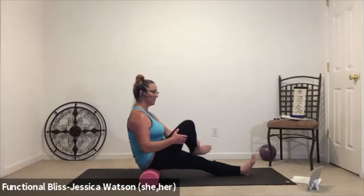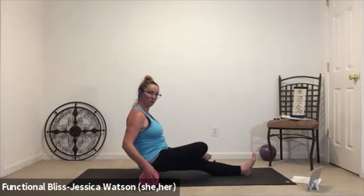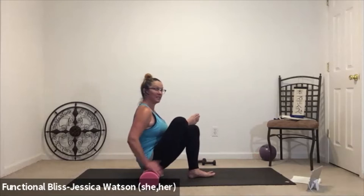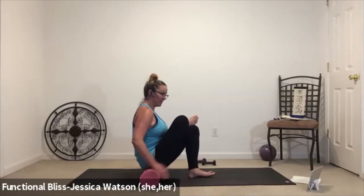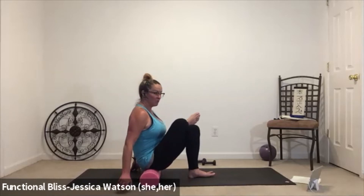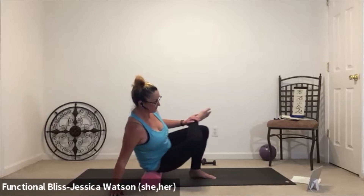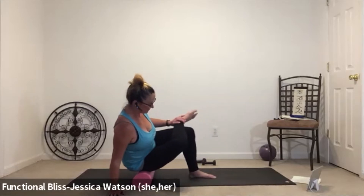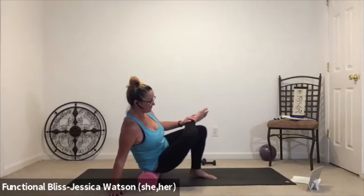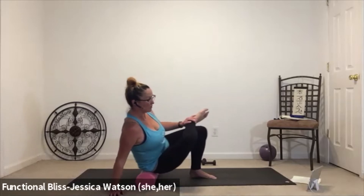Set your left leg out nice and long so you can bring the right leg across. If that feels like a good enough position, hands behind you or hold onto the roller. Slide that left leg in, push into your hands or the roller so you get that nice uplifted chest. Notice that stretch through the outside of the hip and take a nice big breath. If it feels good, roll over onto the right and give a couple of rolls up and down. One more good roll up and down.